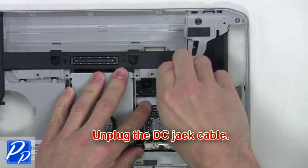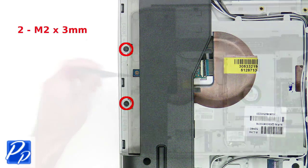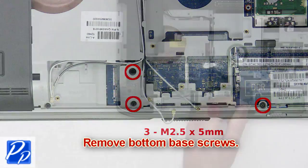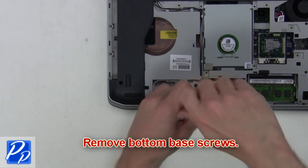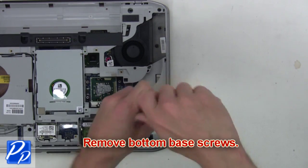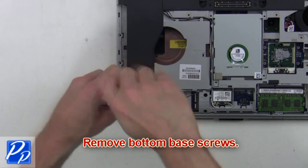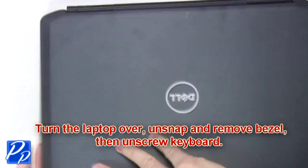Now unplug the DC jack cable. After that, you're going to remove the bottom base screws. Then turn the laptop over.